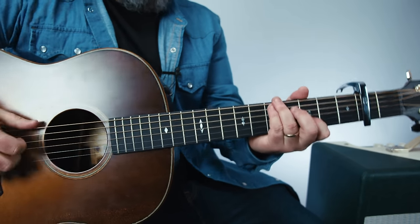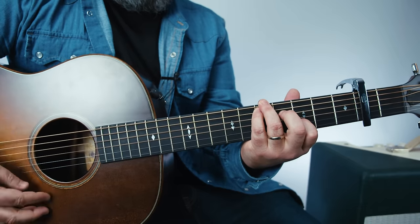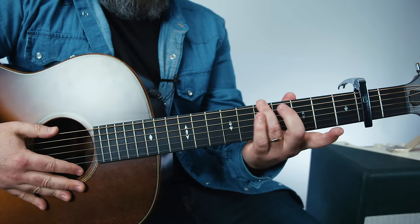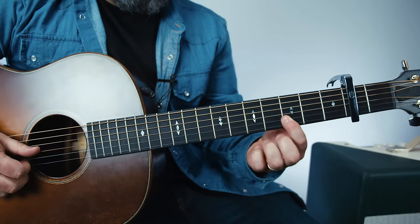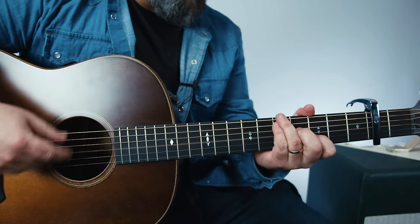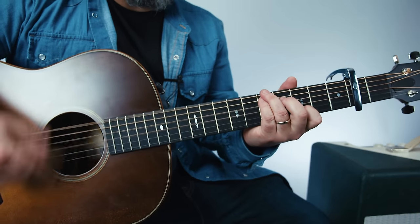Now we're playing another weird funky voicing. Think of it as one, two, three, four, five up with the ring on the E, then pinky on the A, same fret. And then I'm grabbing the one, two, three on the B. And you don't love me, no. You'll never love me again. I can still hear you saying you'll never break the chain.